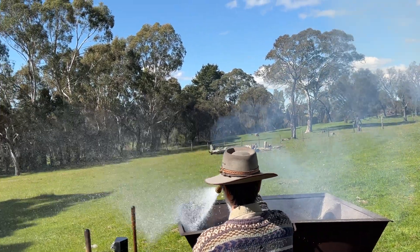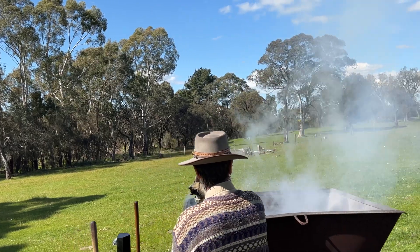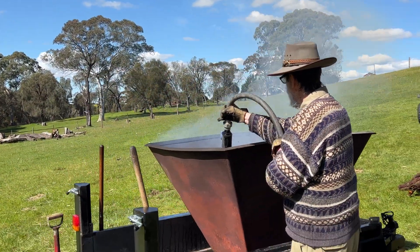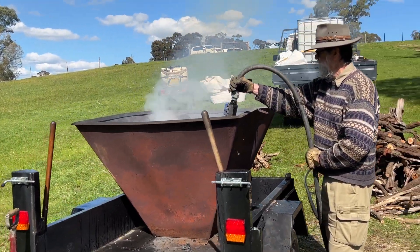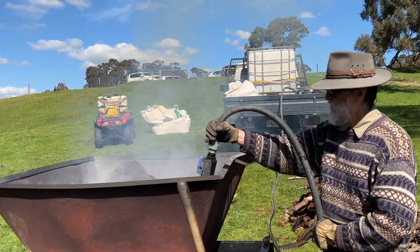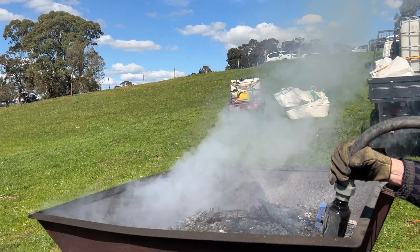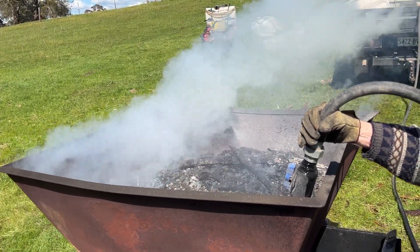The challenge we hope to find out about is getting it out onto broadacre and what's the best way to broadcast it. It's a one-off application — you do it once and it's in the ground for hundreds, maybe thousands of years. You've improved the soil and taken greenhouse gas out of the air, sequestering carbon in the soils, which is a very important part of good soil health.